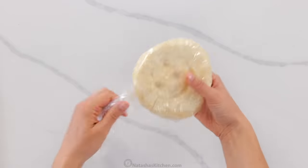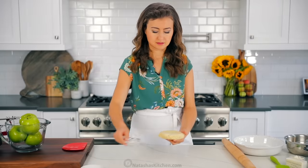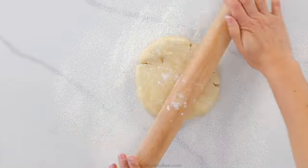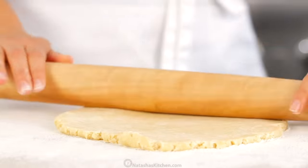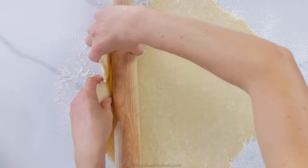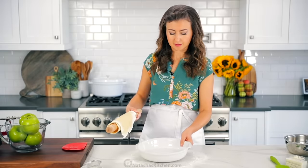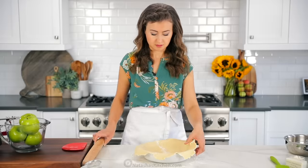We're using our homemade all-butter pie crust and I have a video tutorial on how to make this. It is so easy and just so much better than a store-bought pie crust. You can pre-make this, which makes it even easier. This one's been chilling in the fridge, so you want to lightly dust a work surface with flour, then roll it out to a 12-inch circle. Here's our favorite trick for easily transferring a pie crust into the pan: loosely wrap your crust over your rolling pin, then simply unwrap it over your pie dish. This reduces the risk of the crust cracking or tearing while you're transferring.